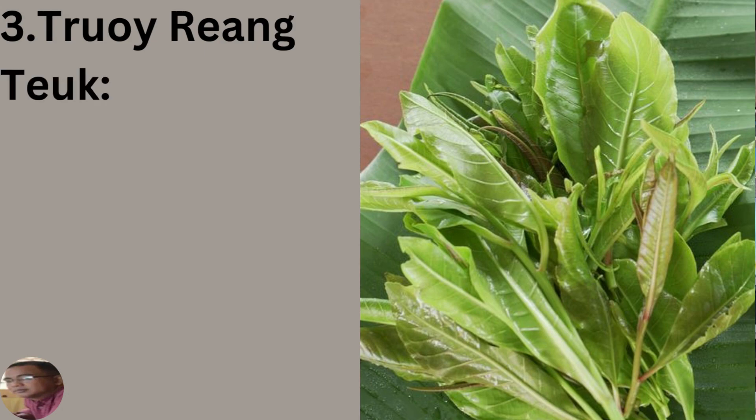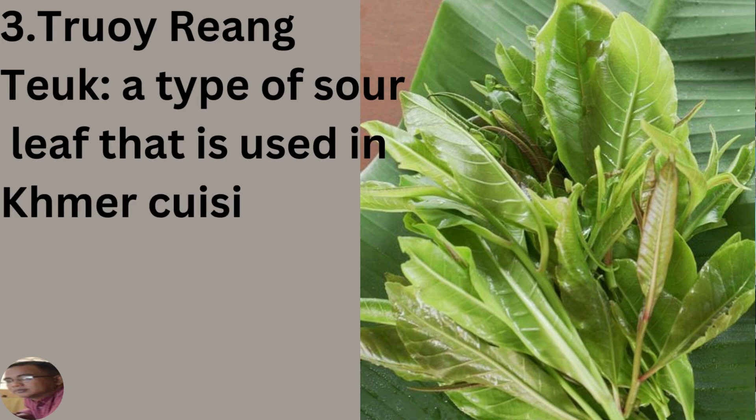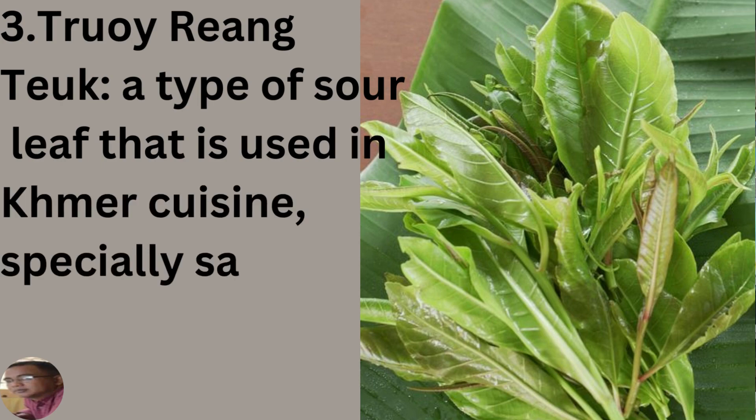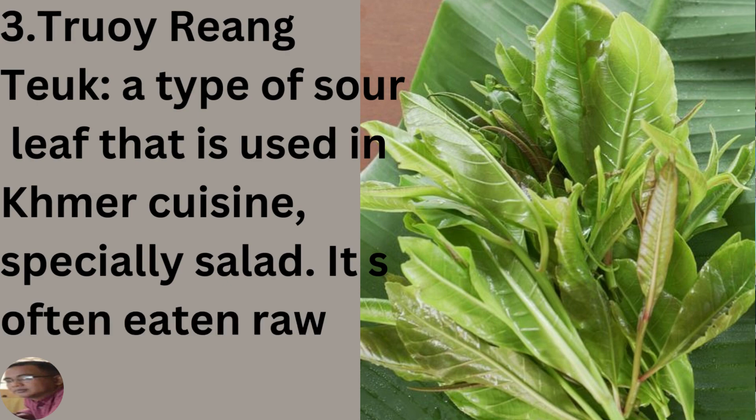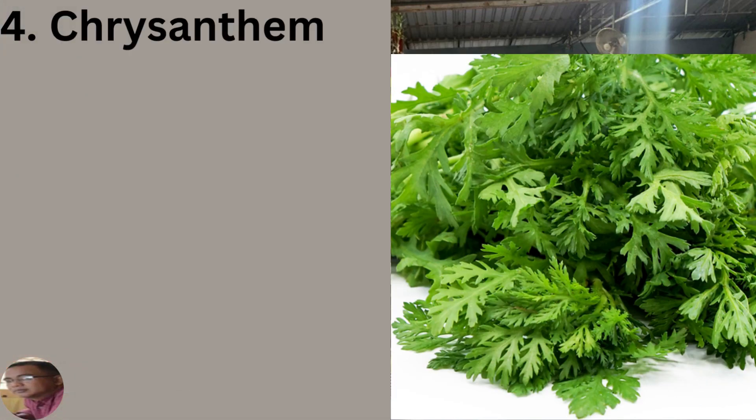Trayrang tuk, which looks very much like the leaves of the Spanish guava, is a type of sour leaf used in Khmer cuisine, especially in salads, and is often eaten raw. Chrysanthemum, known for its health benefits, is also included as part of the Cambodian version of ban chao, though in the Vietnamese version we don't usually find chrysanthemum leaves included.